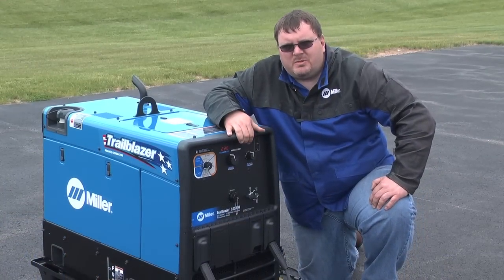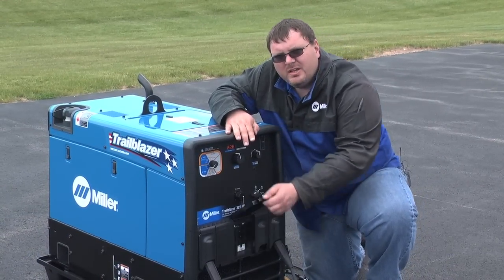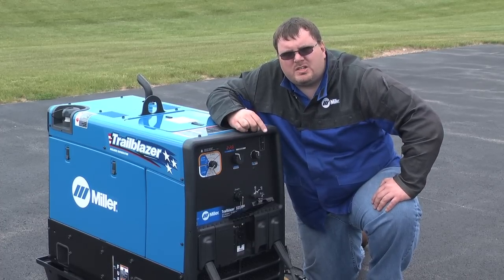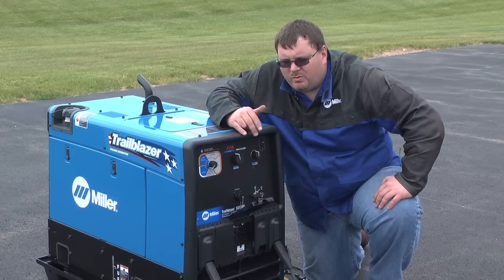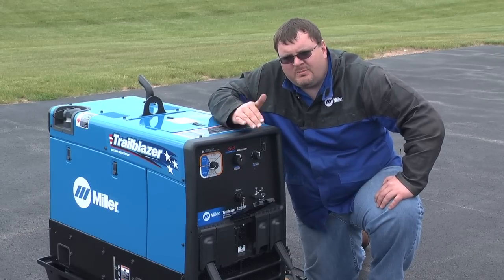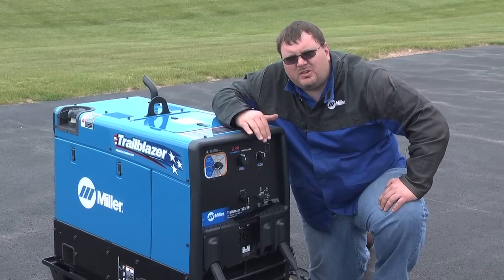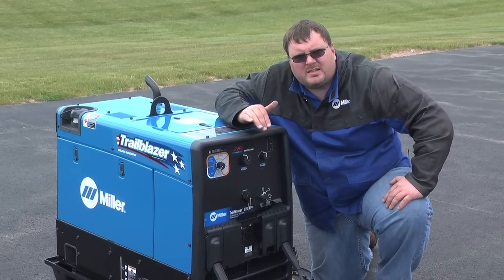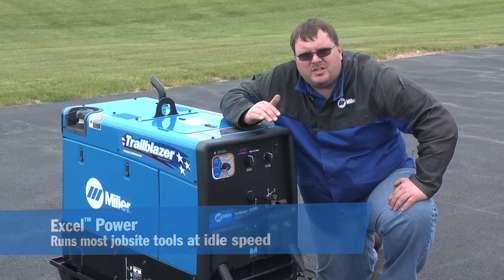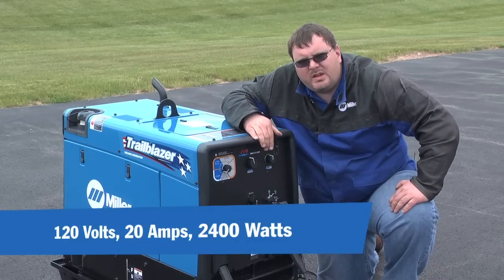The generator on this machine has two standard receptacles right down here. We have 220 volt receptacles — one is a traditional receptacle that goes to high RPM as we apply a load and comes back down after we cut that load off. The other receptacle is something we call XL power, which is power at all engine speeds: 120 volts, 20 amps, 2400 watts.